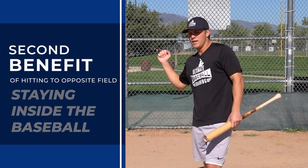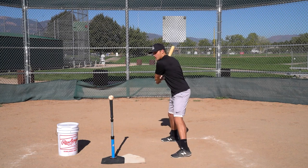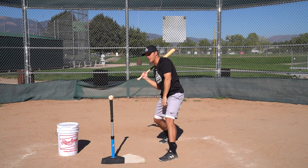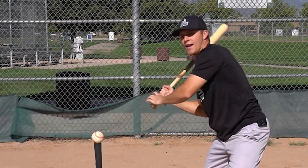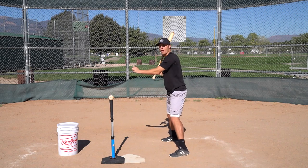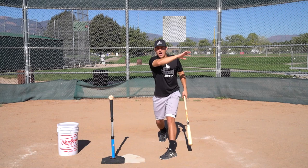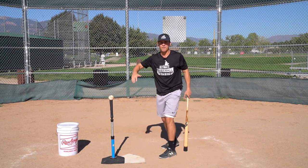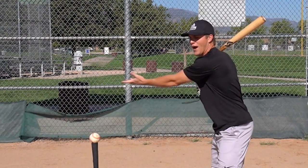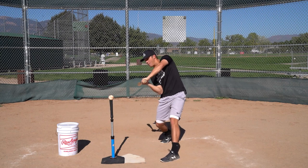Another big advantage is staying inside the baseball. On an outside pitch — the one we're driving to the opposite field — your hands are basically automatically inside the baseball. It's very difficult to get your hands outside and around the baseball on an outside pitch. On an inside pitch, it's much easier for hitters to get around the baseball and hook the ball foul instead of keeping it fair.